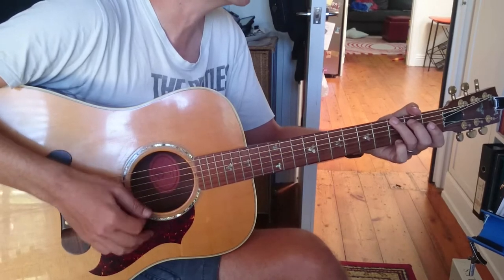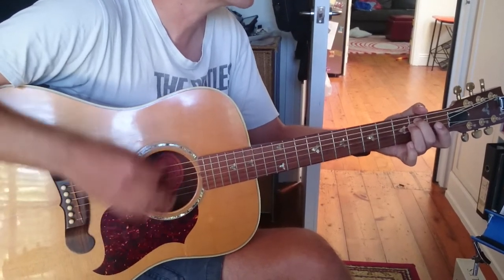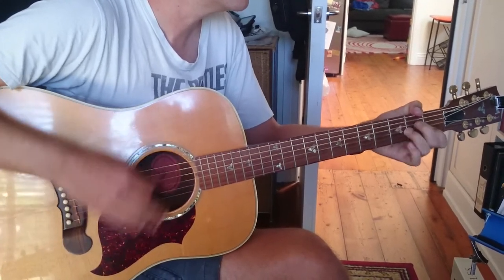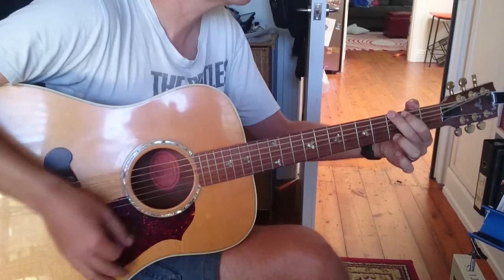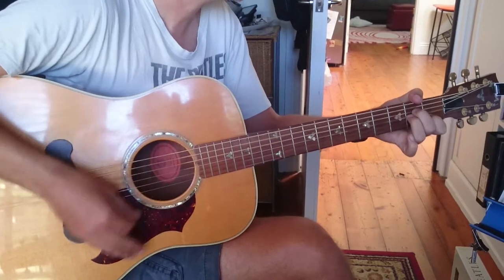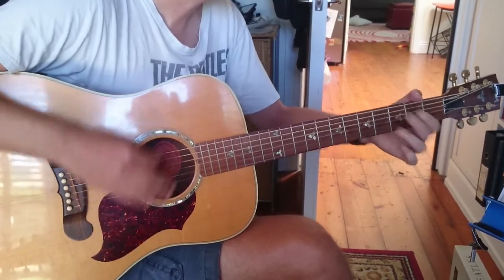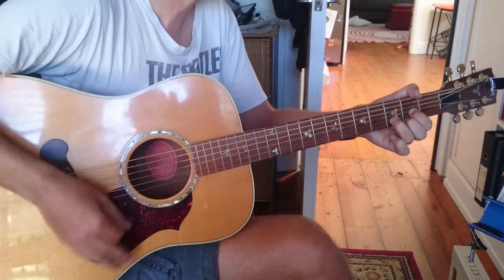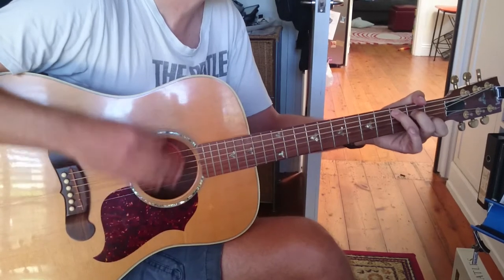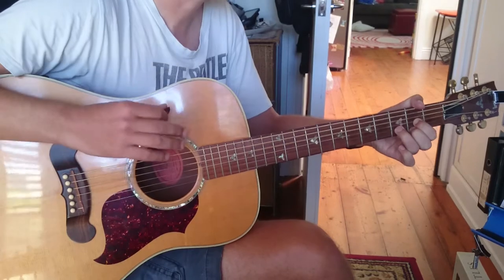Like that. So we get G minor, E minor, C, A minor, C, G, A minor, A minor, G, D, E minor, A minor, C, G, D.